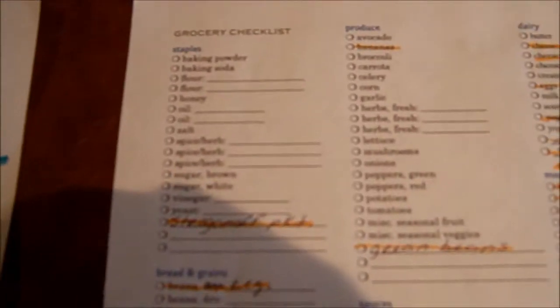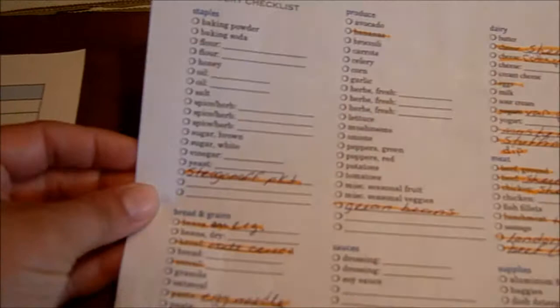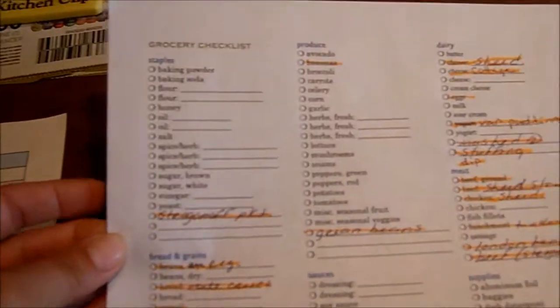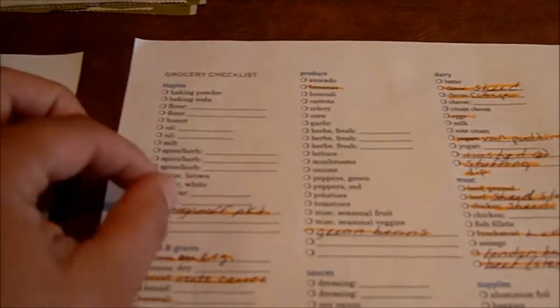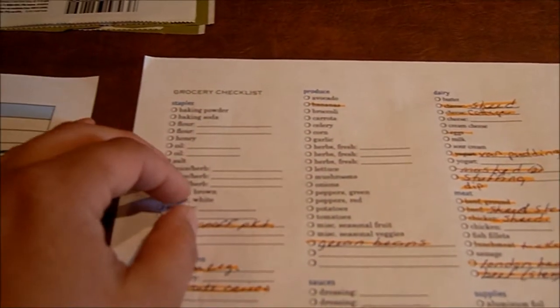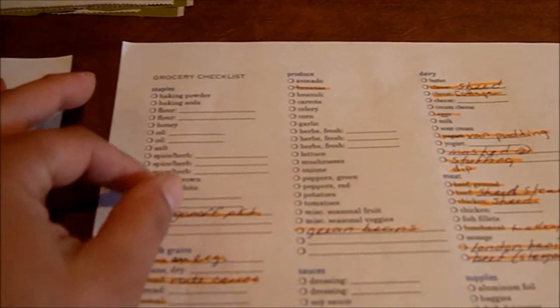I also have this grocery checklist which I got at simplemom.net. I don't always use this — I hardly ever use this — but I took it out to show you what you can use. I have an app on my Kindle that I use most of the time for the grocery list.